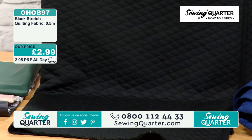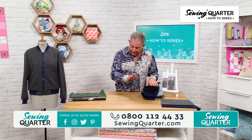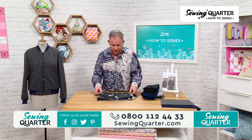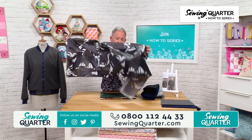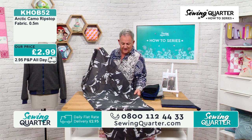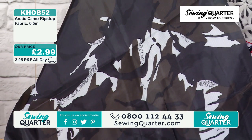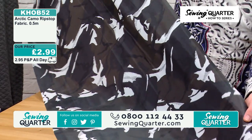Those are your stretch polyesters. CL's demonstration is going to be in a ripstop fabric, of which I've got three different versions. This is called Arctic Camo Ripstop — 2.99 for half a metre, 150 wide.